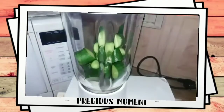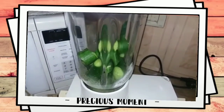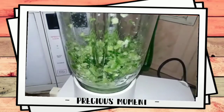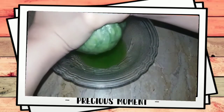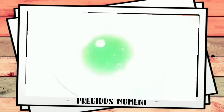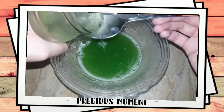For the first remedy, we are making a cucumber toner. Cut and clean the cucumber, then grind it. After grinding, put it in a cotton cloth and extract the juice. Then add 2-3 tablespoons of aloe vera juice.